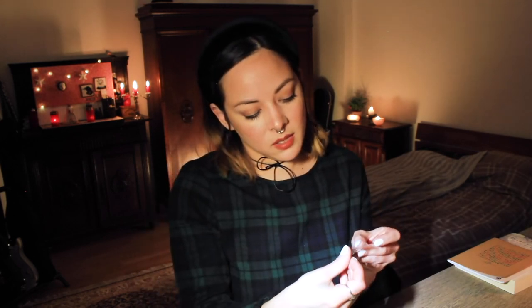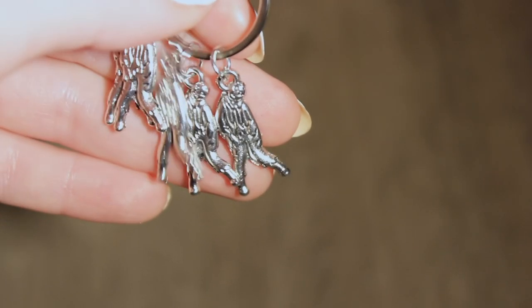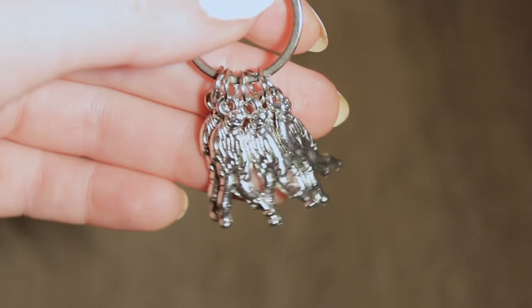So Creepy Crate is actually kind of doing an awesome job at this. I think this is a keychain of charms, and all of the charms are a man hanging from a rope. So that's interesting — there's five of them.